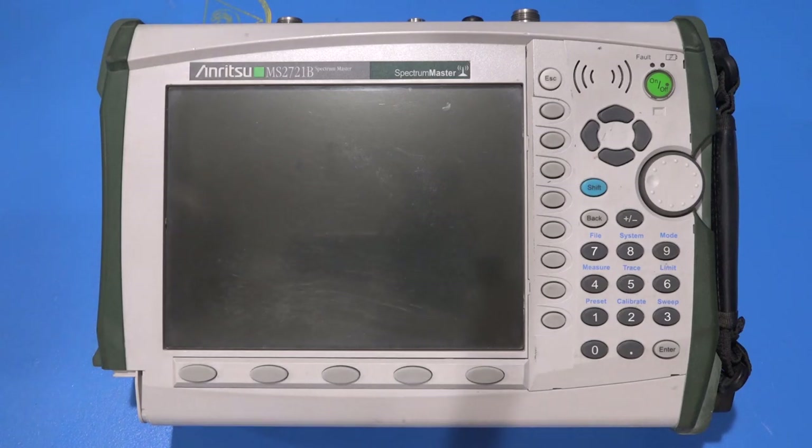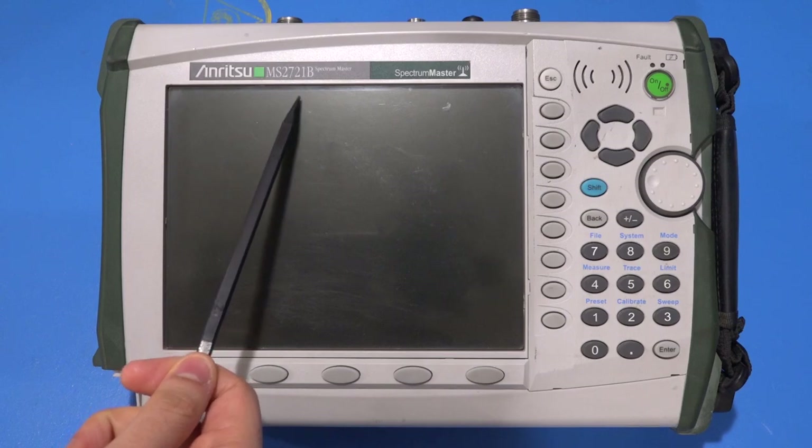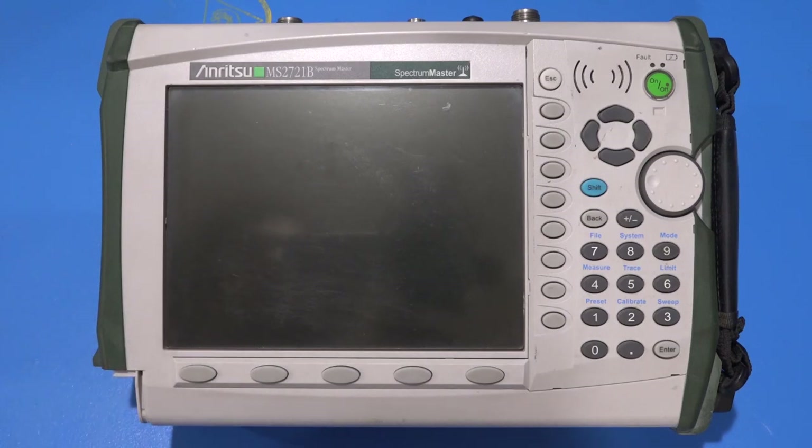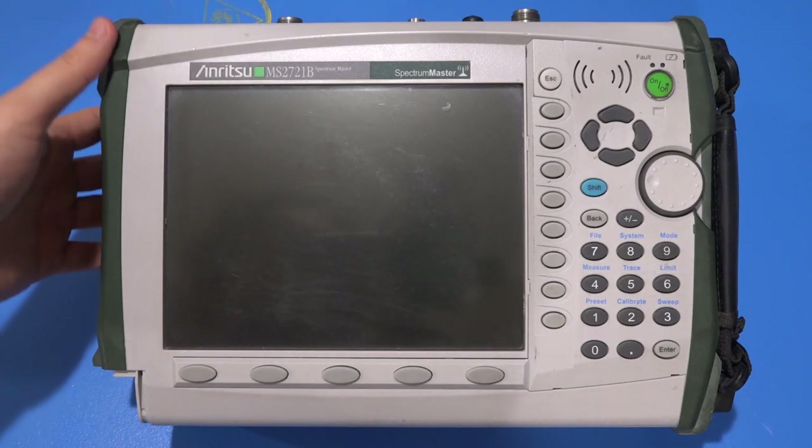Hi and welcome to the Signal Pad. In this episode we're going to try and see if we can get this Anritsu MS2721B up and running. I picked this up from eBay, and thanks to my Patreon supporters we can actually afford to experiment with these devices, which can be quite expensive.